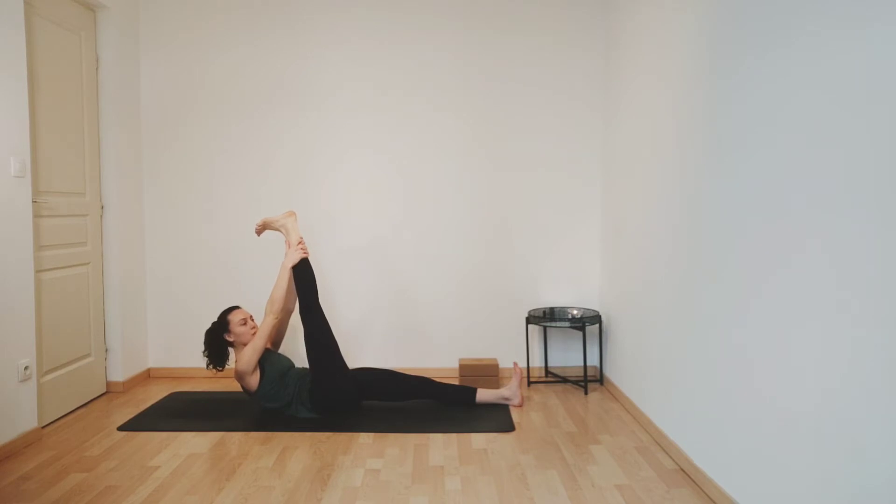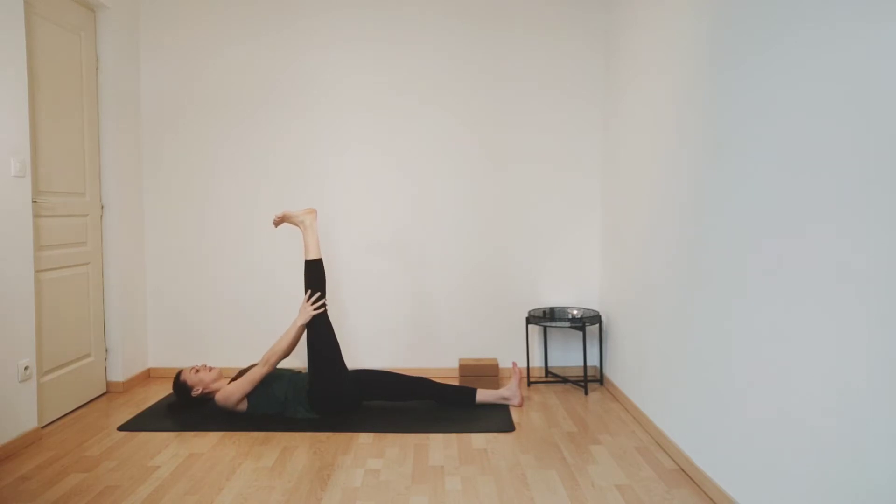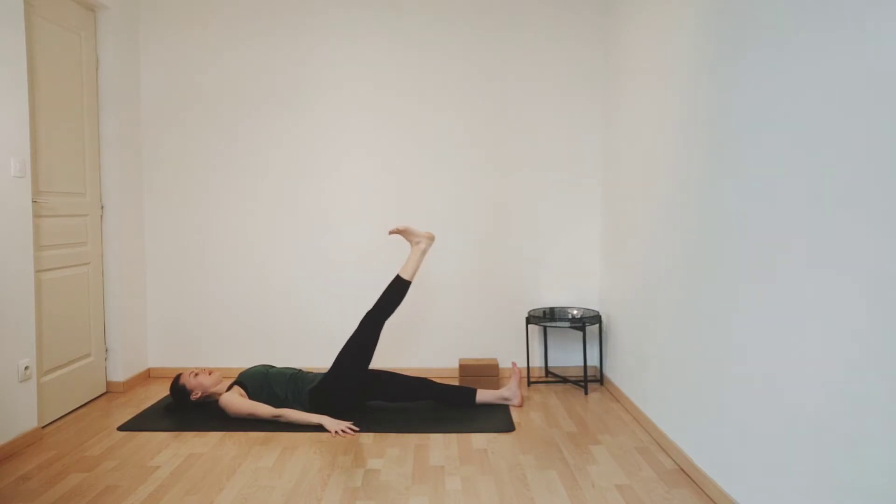Taking one more deep breath. And then exhale, slowly release, sliding your hands down your leg. Place your arms along your sides. And slowly lower your right leg all the way down.